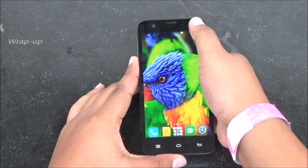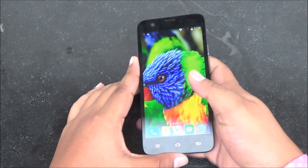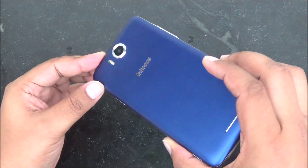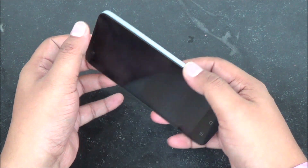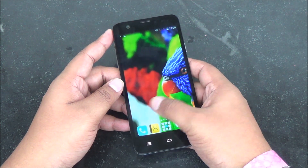The build quality however isn't really up to snuff — it seems a bit bulky, the metallic trim doesn't look that premium, and the back does seem a little flimsy. But these are just first impressions and we'll take an in-depth look at the device. It's really packed to the hilt with great specifications and will be available on June 26th on Snapdeal exclusively.